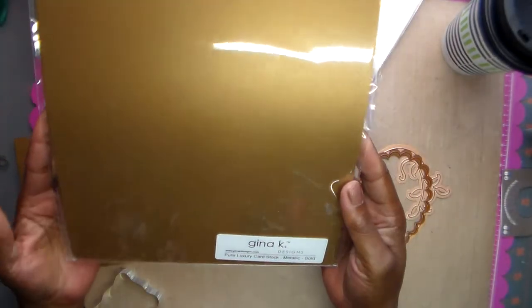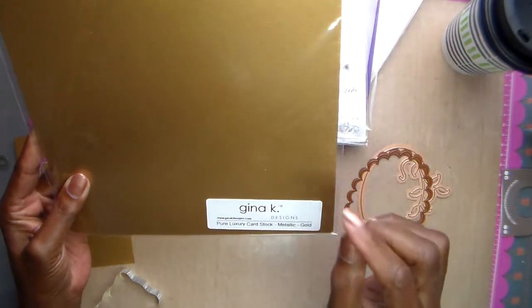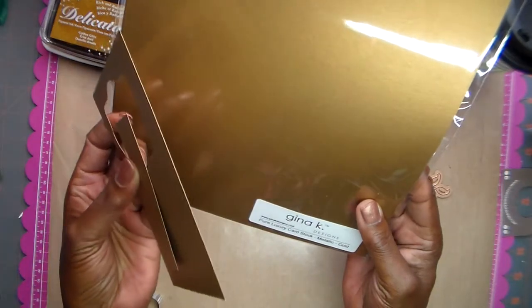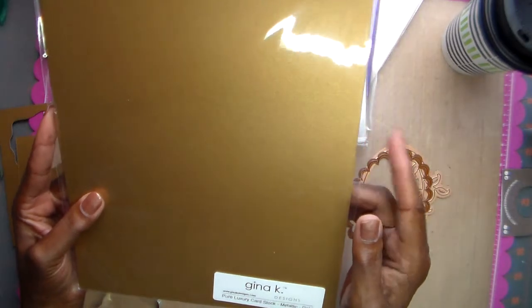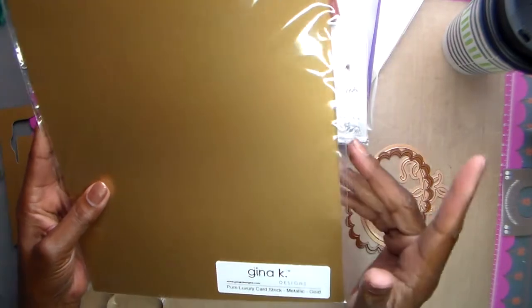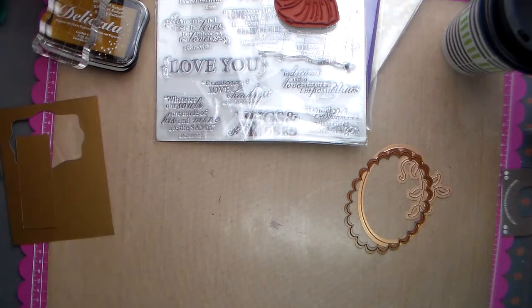This gold paper is from Gina K and it is awesome. I used two sheets and I love it — it is so thick and metallic all the way through. There is no white core; the core is gold all the way through. I hate paper that has a white core and requires inking the edges. This stuff is fantastic — I bought it in copper, gold, and silver, and it comes ten sheets to a package.